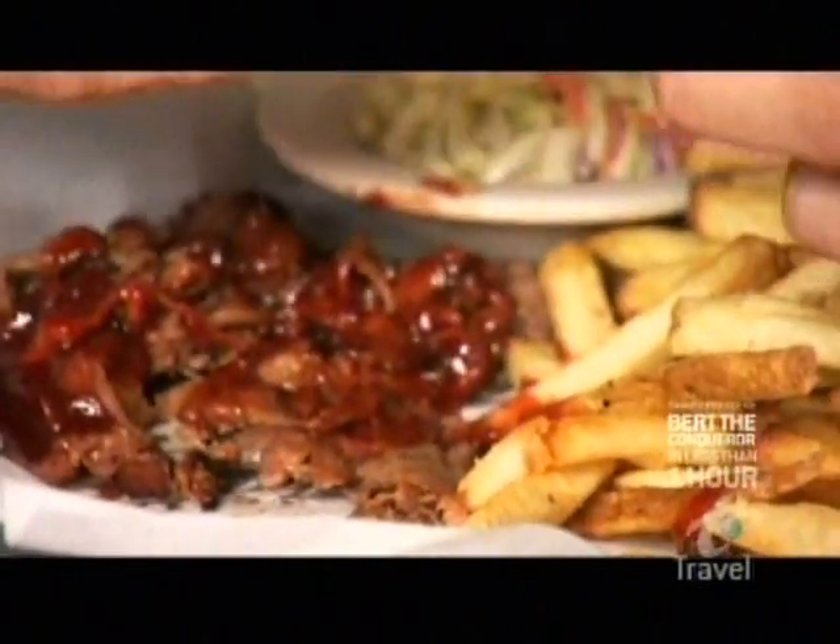Now will you be able to consume this by yourself? My stomach tells me no, but my mouth says yes. And what does your heart say? Oh, it's happy. Heart's happy, mouth says yes. If loving this sandwich is wrong, I don't wanna be right.